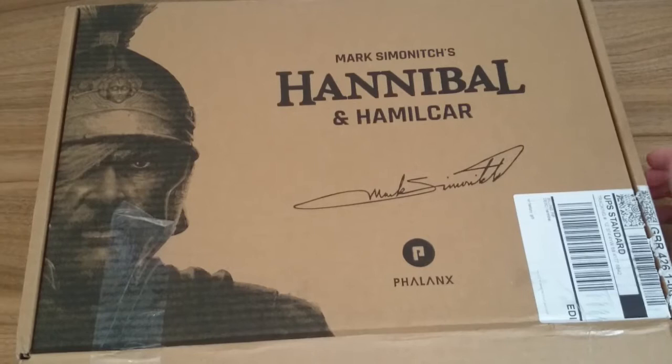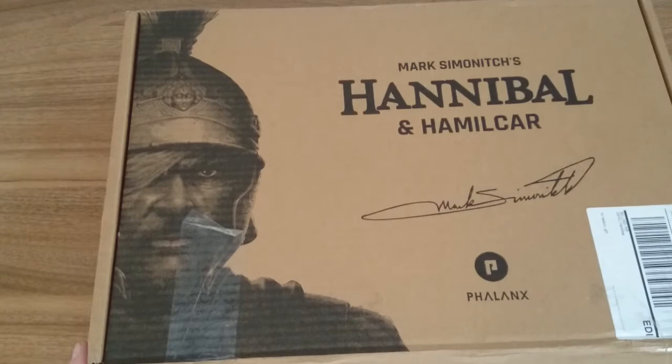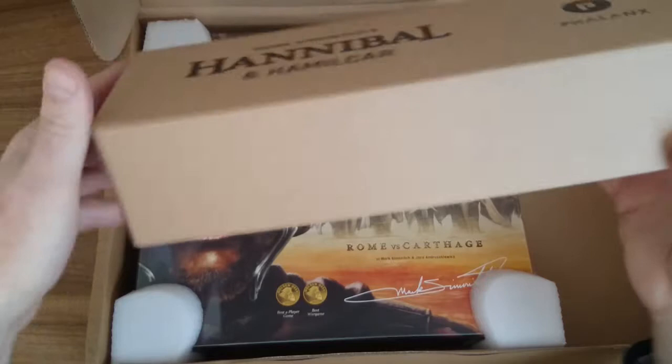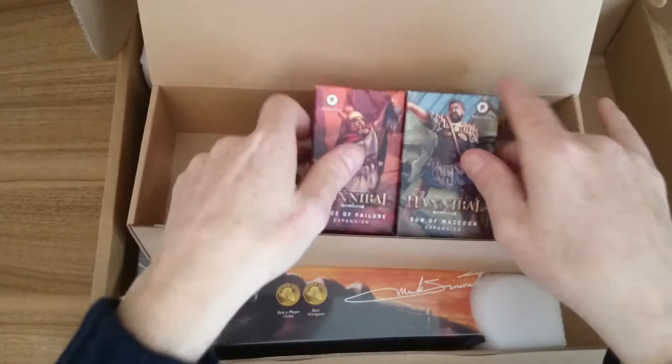We'll do a very quick unboxing as a thank you to Michael for sending me this, and because it's probably got the best looking wargaming box I've ever received. There's an unusual story to me getting this, but thank you very much Mike — nice chatting to you at the UK Games Expo. I really appreciate having this and thought I'd throw this video out quite quickly.